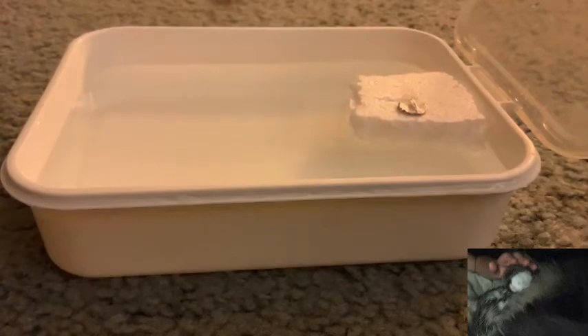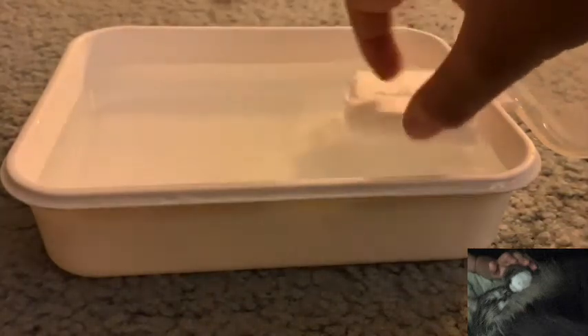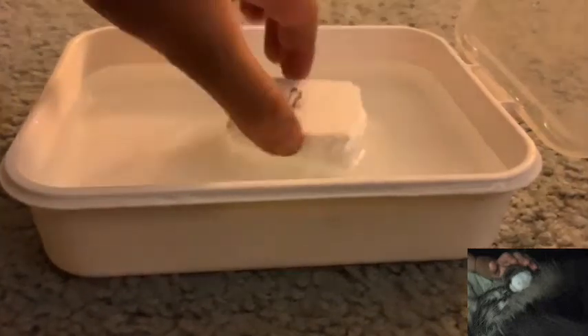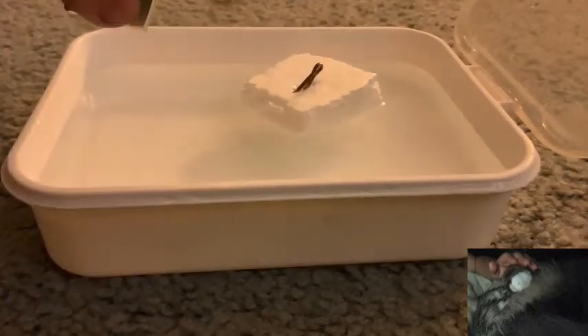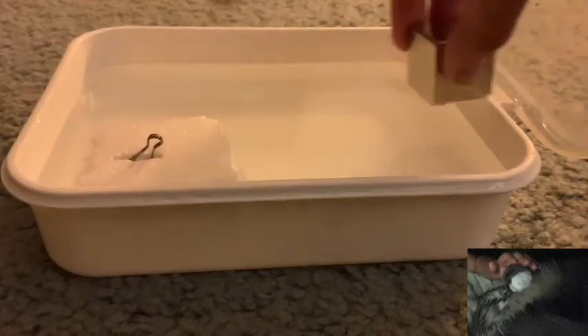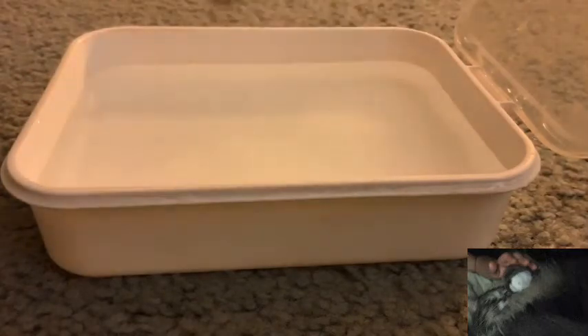I'll get something that is ferromagnetic and remove this indium chip. Stick that little clip in there on a piece of styrofoam, and put this into the water to show that this setup really is sensitive. Put the neodymium magnet over here — as you can see, the attraction is tremendous. It just pulls the styrofoam right out of the water.